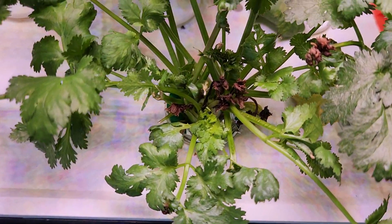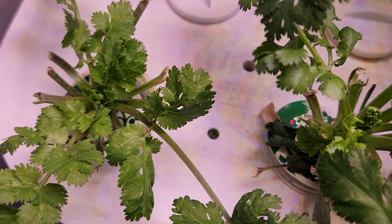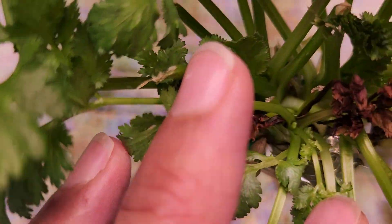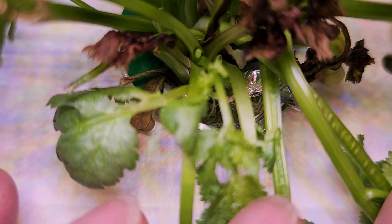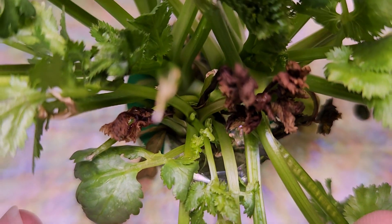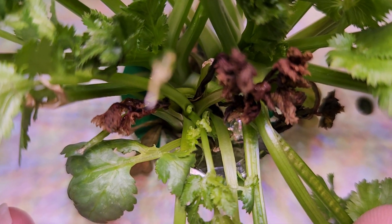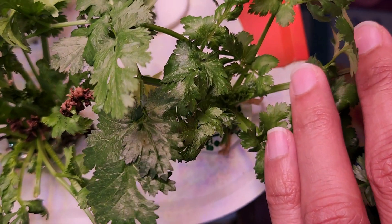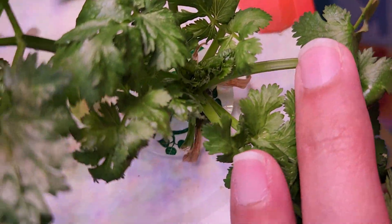I saw this tip burn on pretty much every plant, but let's look at the same plant here and observe the young growth — the young growth doesn't have any tip burn issue, only the older leaves. I did not remove these, so that's why we are seeing the tip burns here, but if you look at the other plants, they also had some tip burns but they recovered.